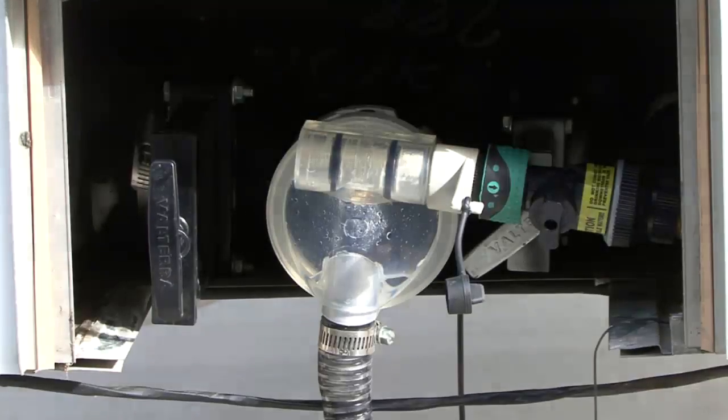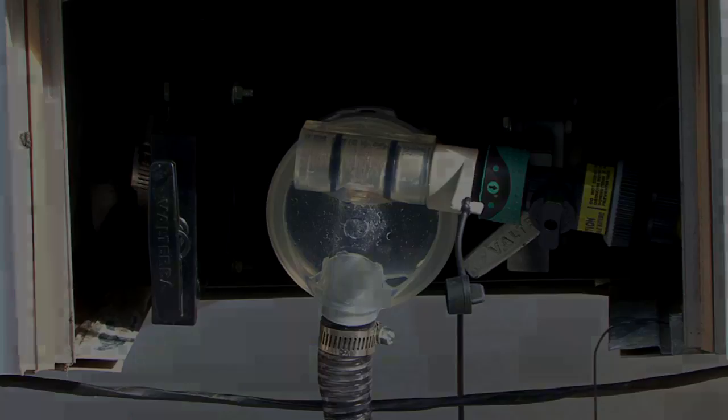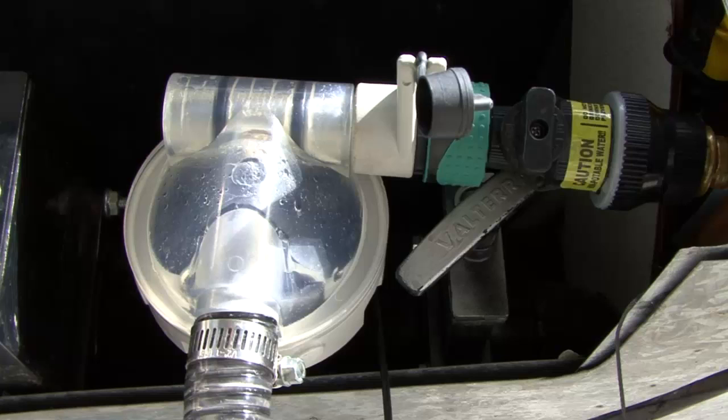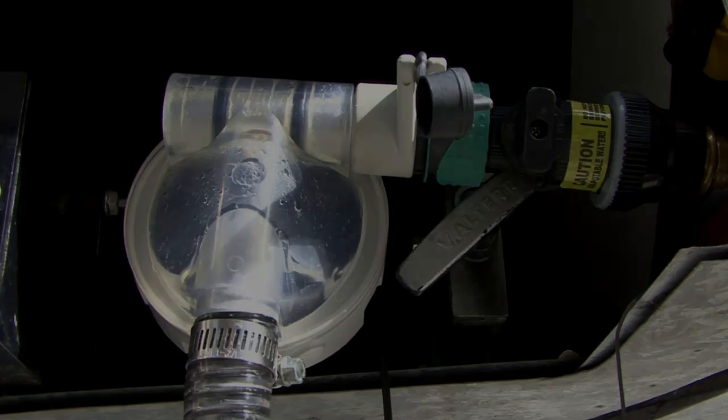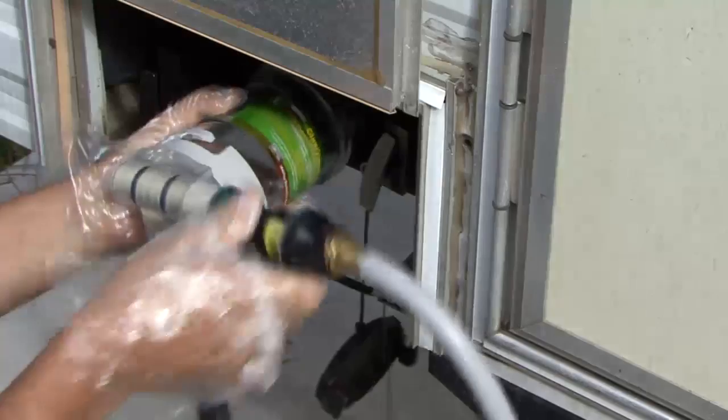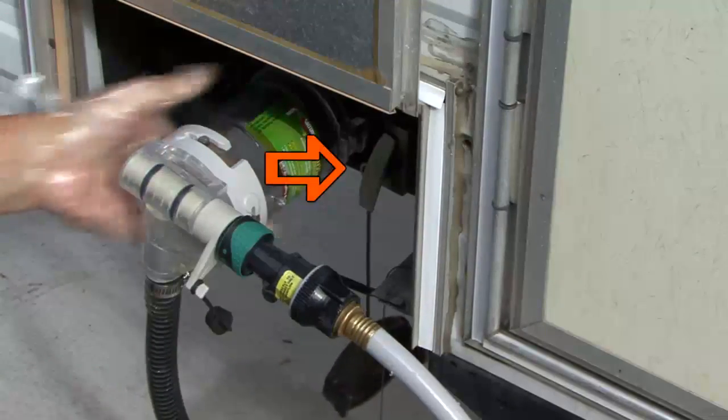You can repeat this process to empty and clean the gray water holding tank. Some installations may require an extension sewer adapter — access to the gray water gate valve can be limited in certain setups. Valterra Bayonet extension sewer adapters are available in straight or angled configurations. With the extension adapter installed, you can access the gray water gate valve.